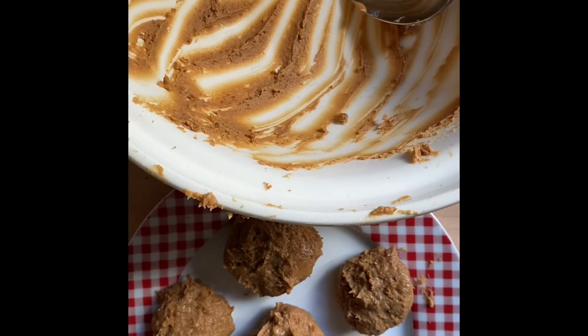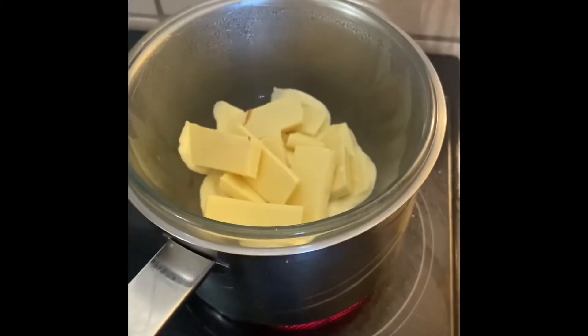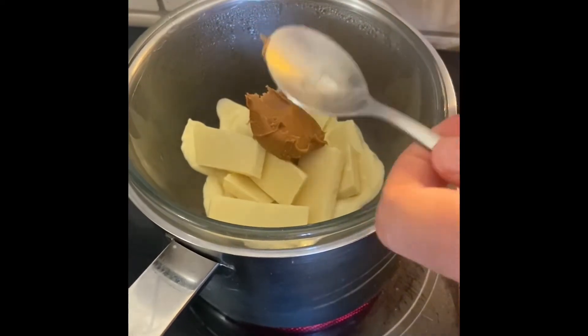Once you've rolled out all 12 balls, place them in the fridge for about half an hour. While the biscoff balls are chilling in the fridge, add one to two tablespoons of biscoff spread to about 200 grams of white chocolate and melt it above boiling water in a pan.